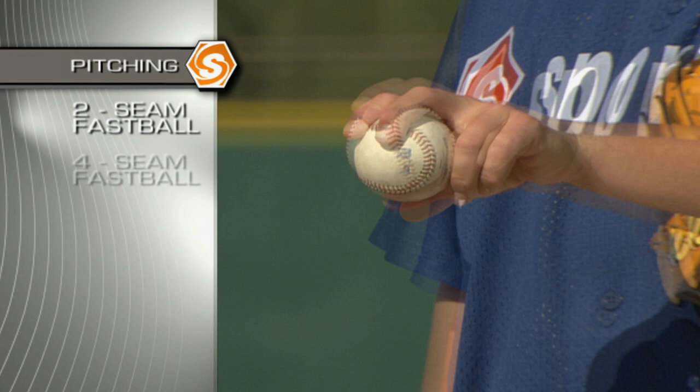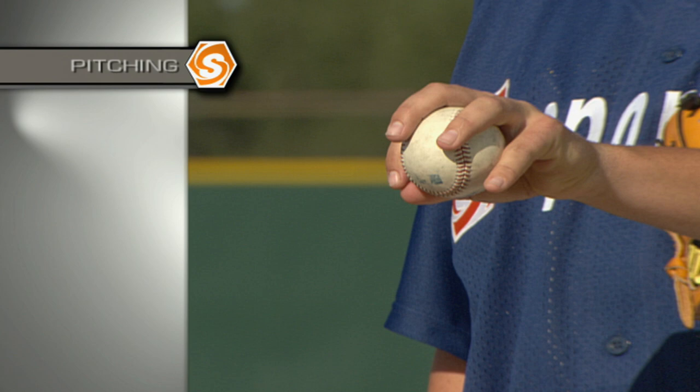We're also going to go over different grips. We're going to go over a two-seam fastball, a four-seam fastball, a slider grip, a breaking ball grip, and a change-up grip. We're going to show these releases in order to help these people become much better pitchers.